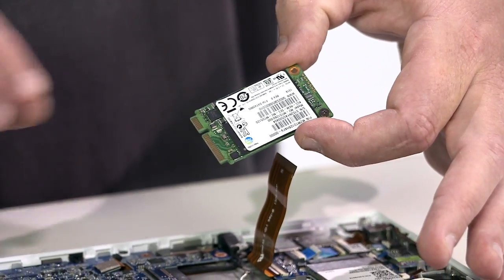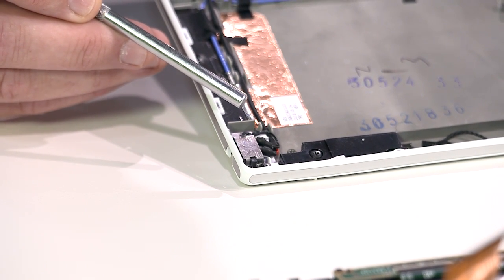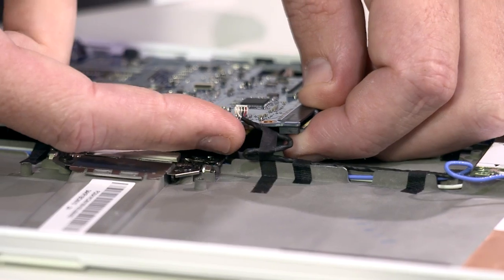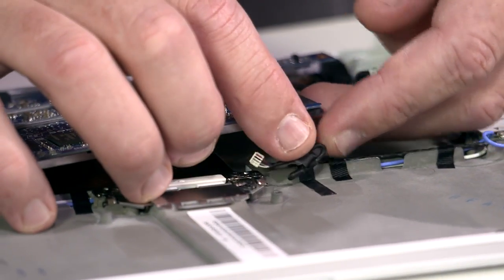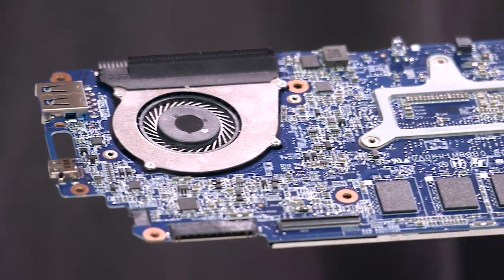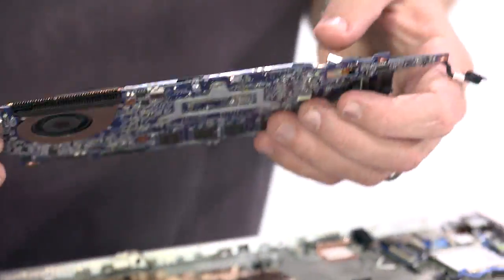The hard drive is 128GB. The power jack is removed through a breakaway design. We then disconnect the thermal sensor in order to begin the release of the motherboard.